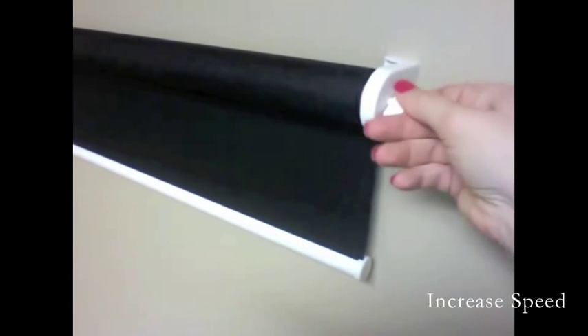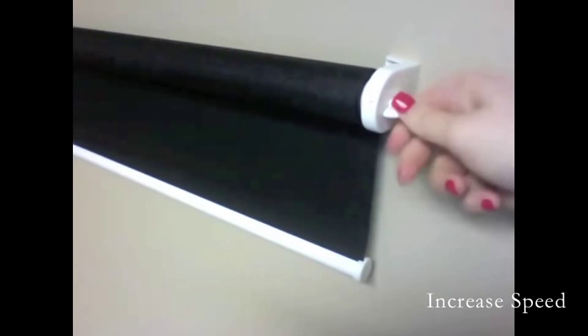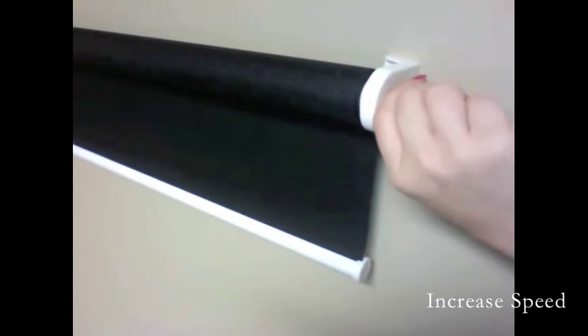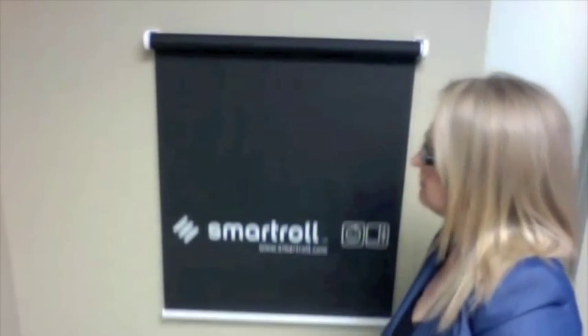To increase the speed of your roller shade, insert the SmartRoll key directly into the right side of the bracket and turn counterclockwise. Your roller shade will then automatically move faster.